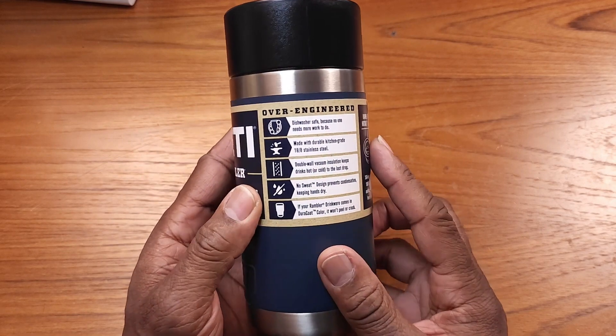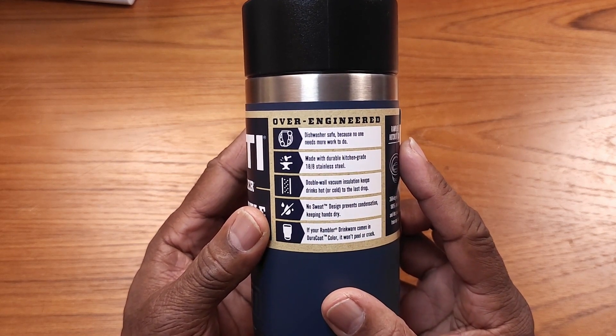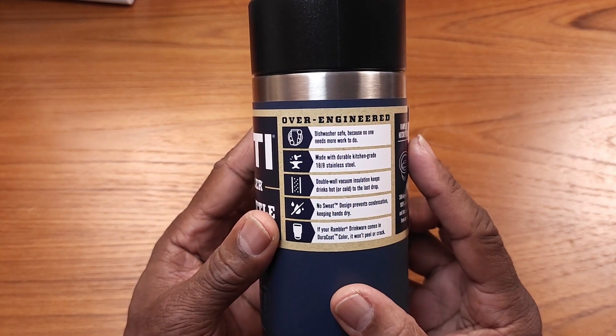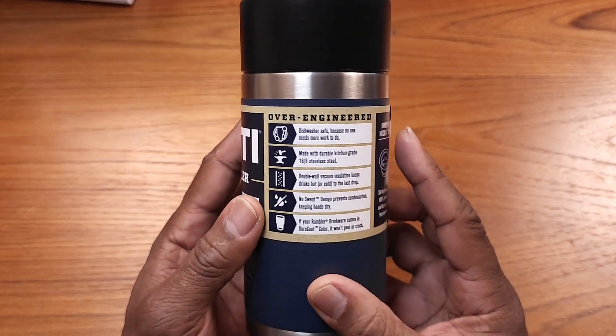Let's read some of this stuff on the back. It says it's dishwasher safe and it's made with durable, kitchen-grade 18 stainless steel, double-wall vacuum insulated, and keeps your drinks hot or cold.